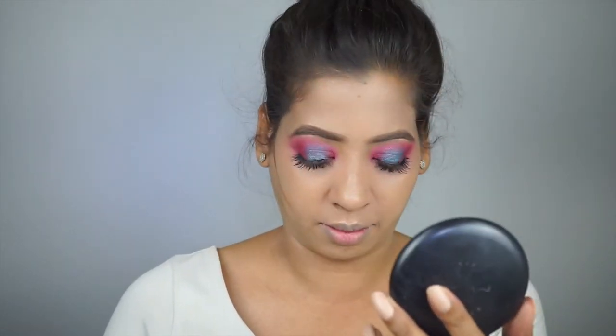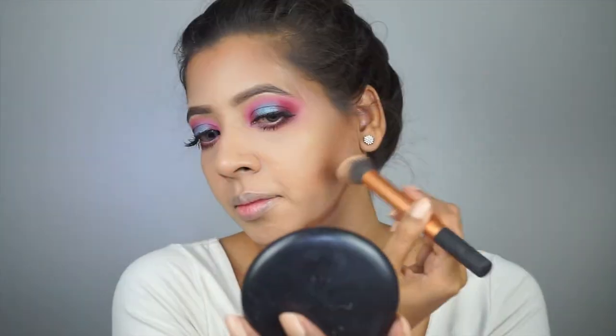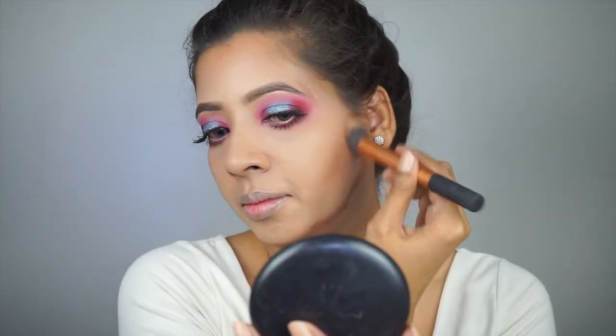I am now contouring my face — my cheekbones, forehead, and jawline — to give more structure and definition and make it look lifted. Now blending it all over.